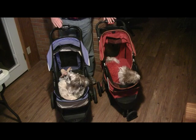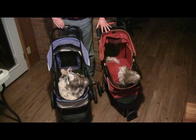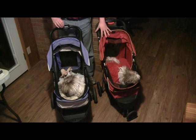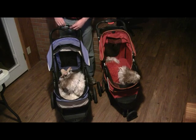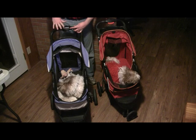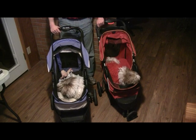Up top here I'm pointing out the release handles, and then the padded handle — it's a much nicer handle on the blue stroller with better padding. The red one has thin padding, so the blue one is definitely more comfortable to push. Both strollers feature a quick-release mechanism to fold them down: you depress a switch to the side and then squeeze in the handle.